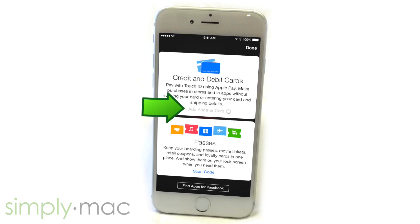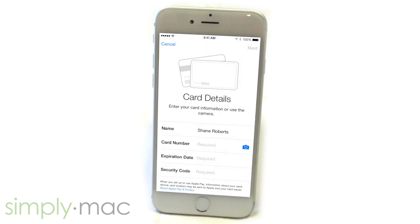Then tap on Add a Card. After that, you can either manually enter your credit card or debit card information, or tap on the little camera icon. I'll demonstrate adding a card via camera.